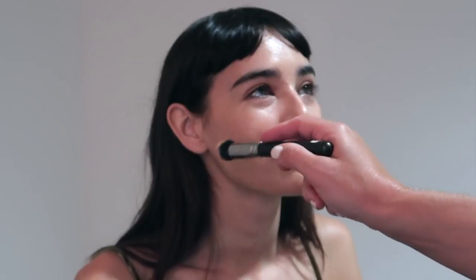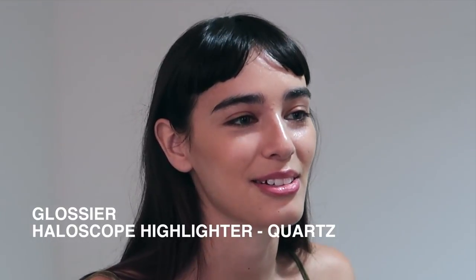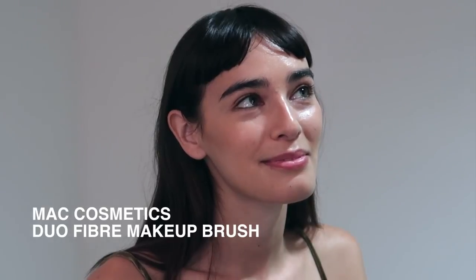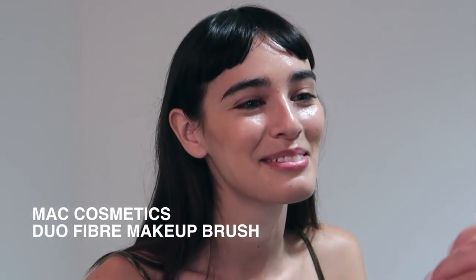It's going to give a little bit more dimension to Margot's face and really shape the cheekbones for the red carpet. Next I'm going to do some highlighting using Glossier's Halo Scope Highlighter in the shade Quartz. I'm simply tapping this product on with the MAC Cosmetics Duo Fiber Brush, focusing on the tops of the cheekbones, the centre of the nose, and a little bit on the cupid's bow.